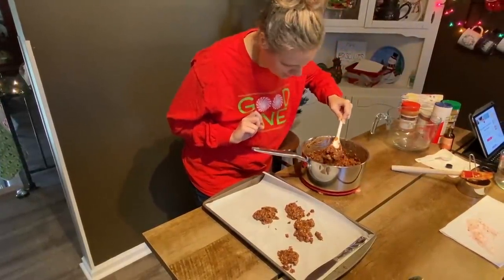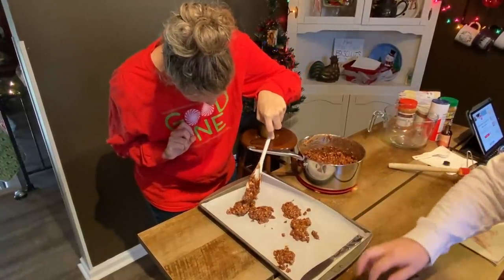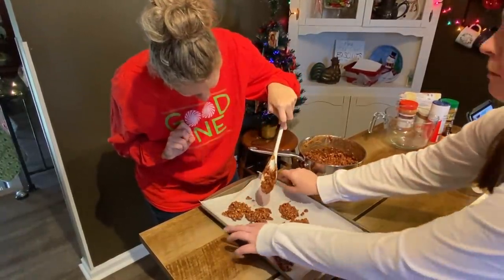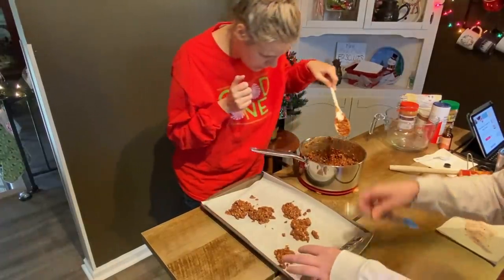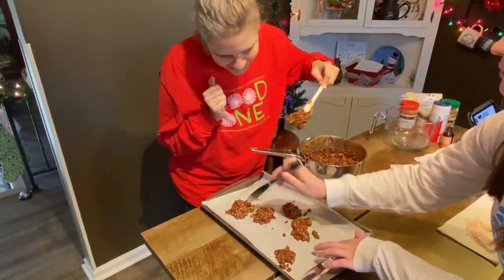What in the world am I making stuff for? For fun, Christmas cheer. Yes, Christmas cheer — it's holiday season. Because that's what I do at Christmas. You know it, I do know it.